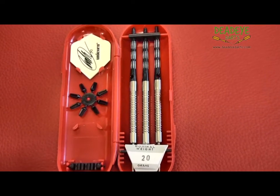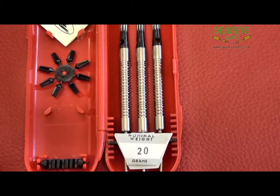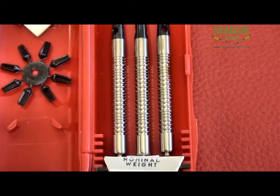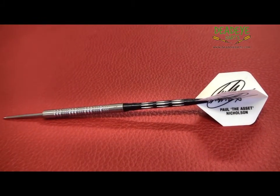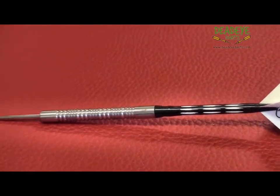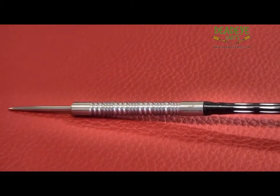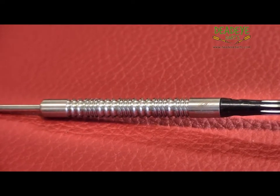We have featured the 20 gram darts, but all the darts in the range have the same barrel style, just different dimensions. The barrels of the 20 gram are 53.5 millimeters long with a diameter of 6 millimeters. The 22 gram are 53.3 millimeters long with a diameter of 6.2 millimeters. The 24 gram are 53.2 millimeters long with a diameter of 6.4 millimeters.